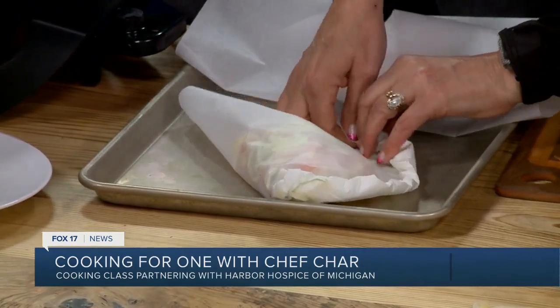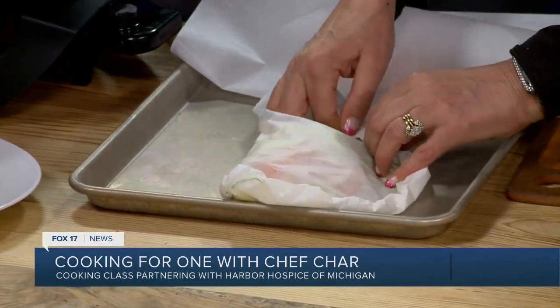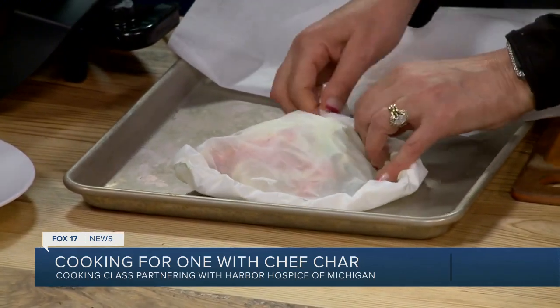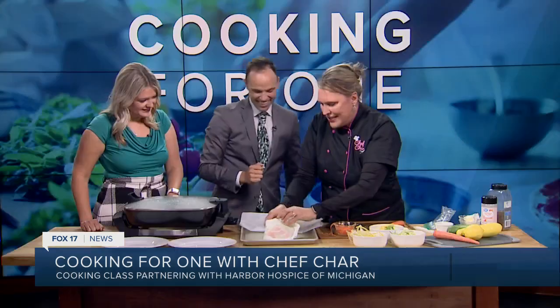Don't put this directly on the grill — you've got to have something underneath. I prefer not to have fires. You can see how it's all wrapped up nicely in a package. What's going to happen is when I place this in the oven or on the grill, it's going to steam the veggies and the salmon. It's a very quick recipe — that assembly only took about two minutes.